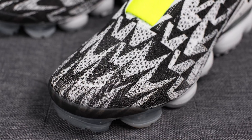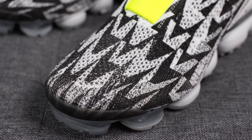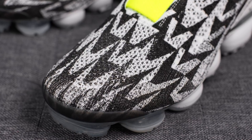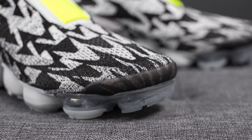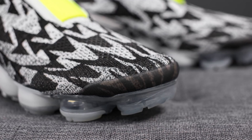Taking a closer look at the upper, this is constructed out of Flyknit, and as you notice, there's this interesting black and white pattern. This pattern is supposed to represent the A from Acronym. Wrapping around the front of the toe box, we have this fused overlay that gives you that additional durability in this specific key area.